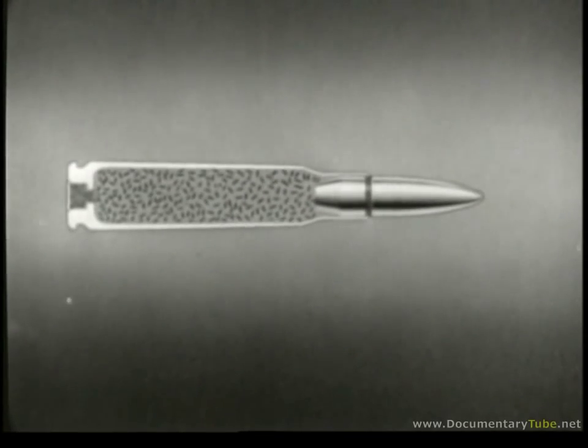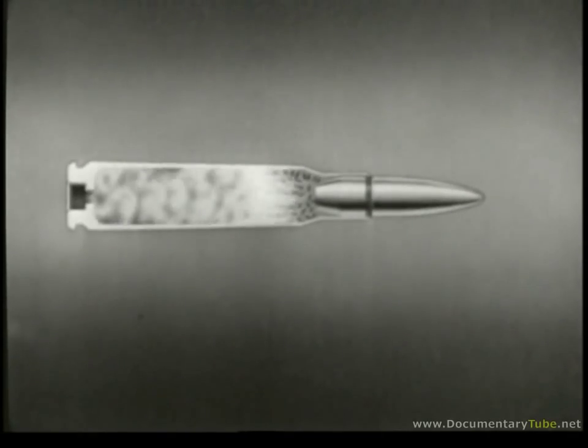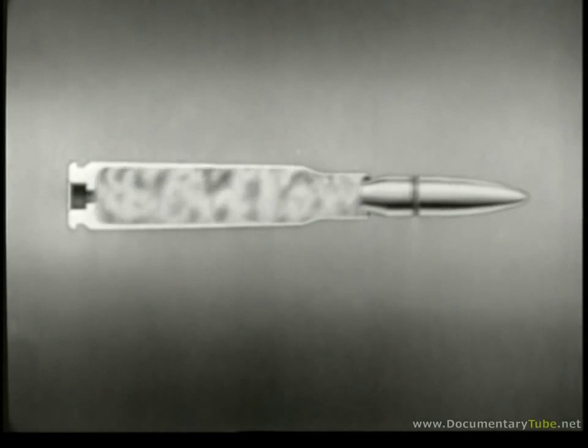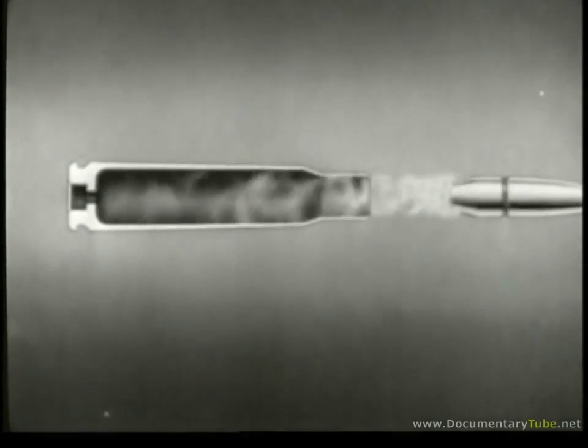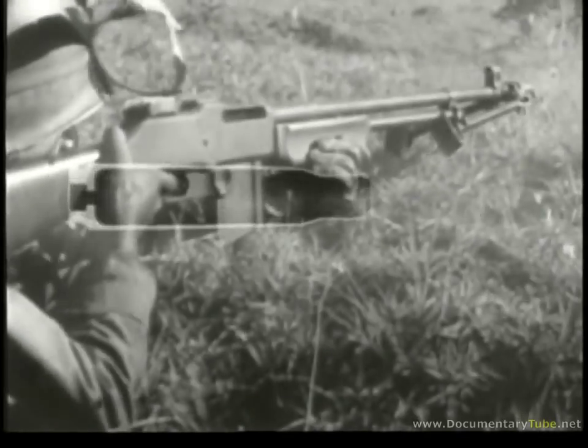A sharp tap with a pointed instrument will explode the primer, ignite the powder charge, and drive out the bullet. To control this powerful explosion and direct the bullet toward a target is the purpose of all small arms weapons.